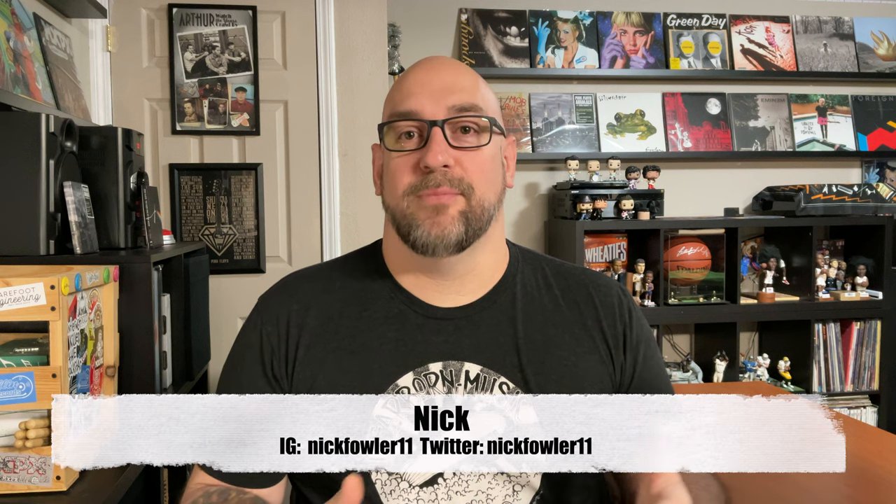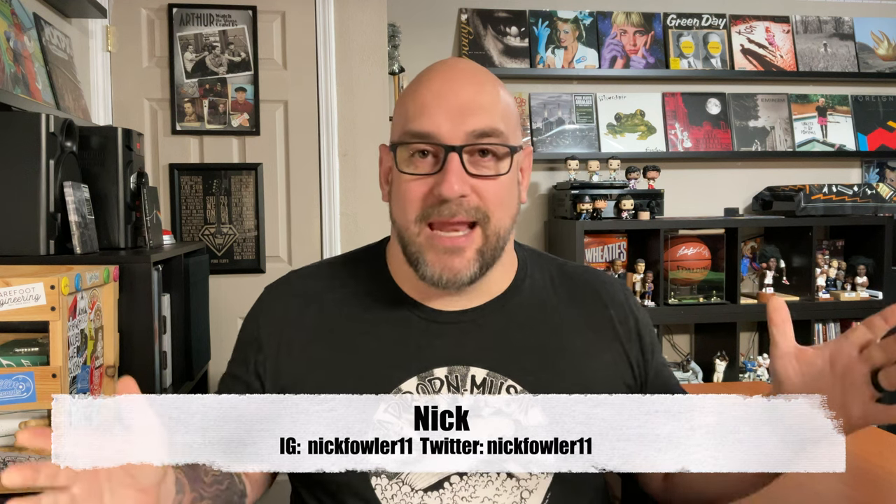Hey guys, welcome to another episode of The Vinyl Den, your channel for record collecting by record collectors. I'm Nick. Today I'm going to be doing another one of these product reviews — I've been doing some of these lately, people have been sending me stuff, which is always kind of cool. I'm always on the lookout for new and interesting products, but today I'm going to be checking out the Record Roller.